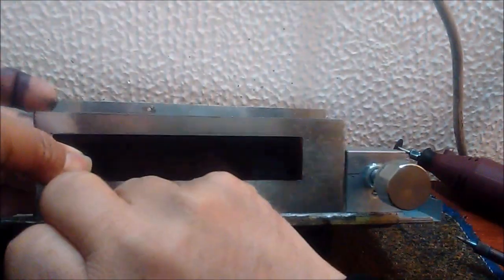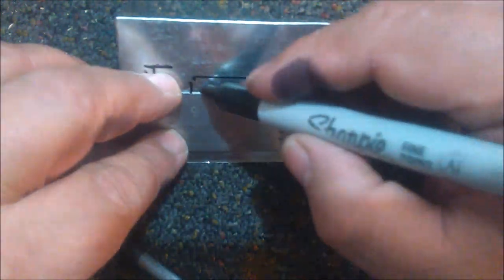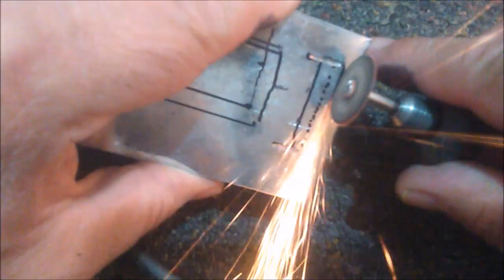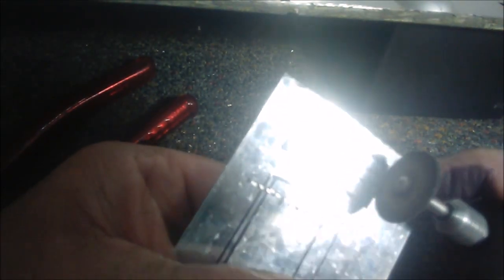Como esta parte debe quedar oculta tras la ventanilla, los segmentos deben ser cortados en dimensiones menores que las de ésta. Recordemos que tanto el módulo MP3 como la ventanilla semi-oscura van sobre el panel principal. Es preferible elaborar este soporte de manera que los indicadores se puedan montar y desmontar fácilmente si es necesario, y es por eso que hemos dejado estas lengüetas en el soporte. (Since this part must remain hidden behind the window, the segments must be cut smaller than it. The MP3 module and dark window go on the main panel. The support is designed so indicators can be easily mounted and removed, hence the tabs left on the support.)